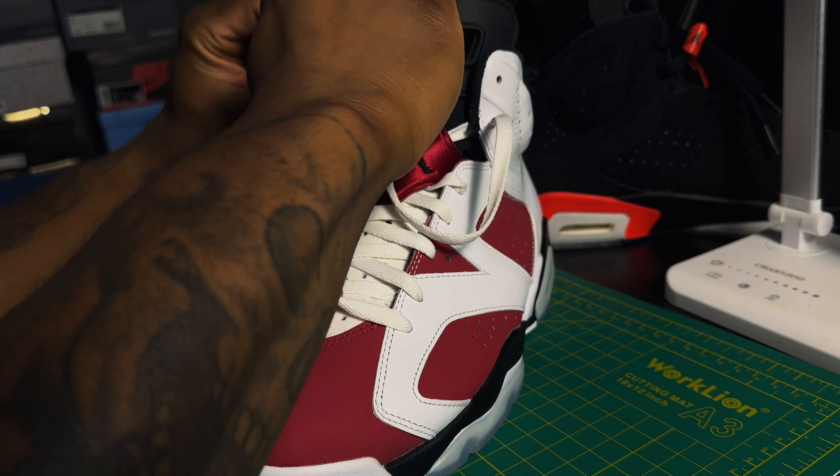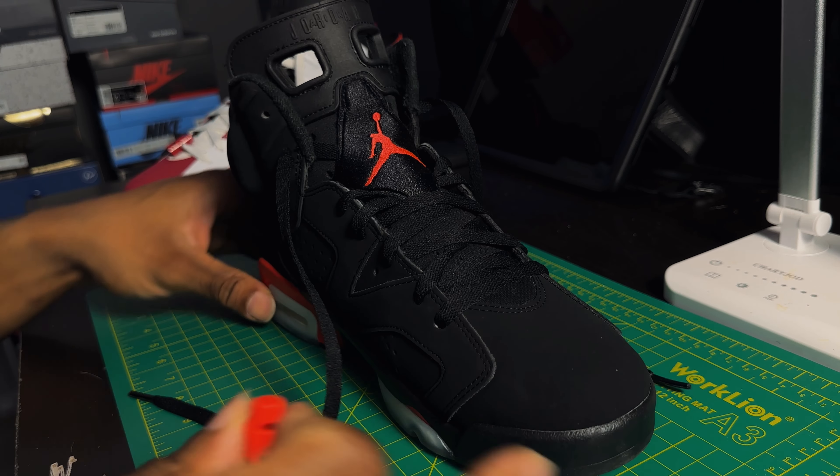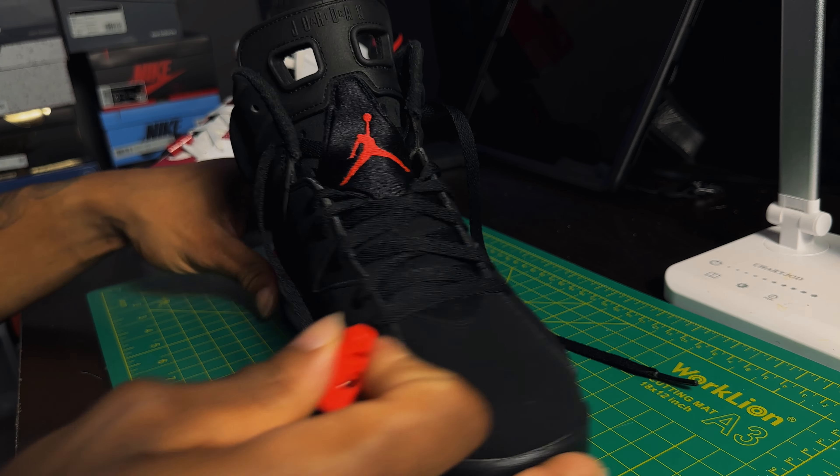Alright, so another style — the lace lock is gonna be right here in the middle. Get your lace, make sure it's on the second lace hole from the top, and grab your lace, go right here, push it through. Just like that — adjust the slack on it. See, there are so many different ways you can lace the 6s with the lace lock, and this is what makes the Jordan 6 just so versatile.